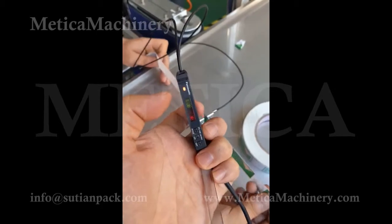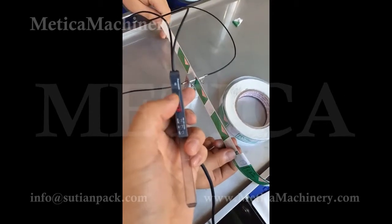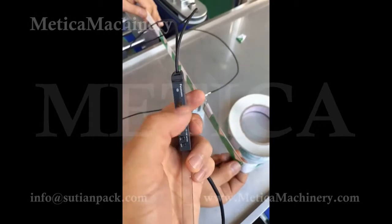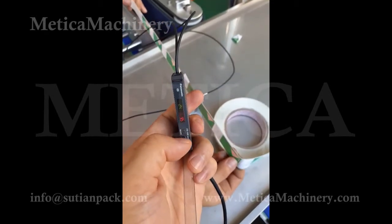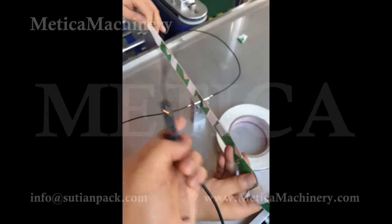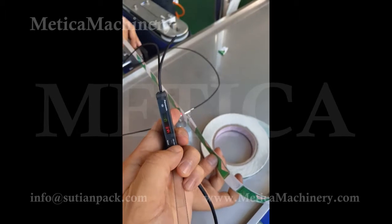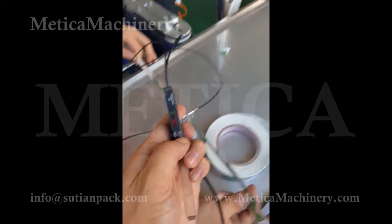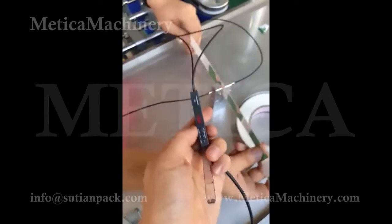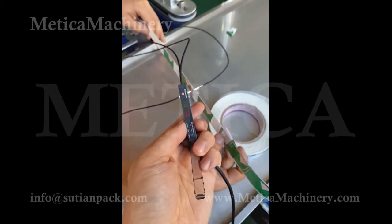If the number is too low, there is no on/off — the labels will not stop, because this number is too low. We need to increase it to the correct number. It may be non-stop or many stops and ons, which means the number here is not correct. We need to set up the number to make sure the sensor reads: label = on, no label = off. Like this one — on, off, on, off — correct.